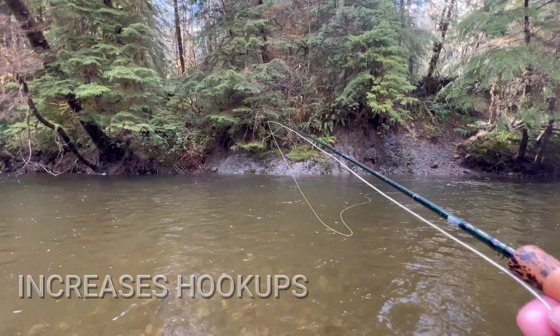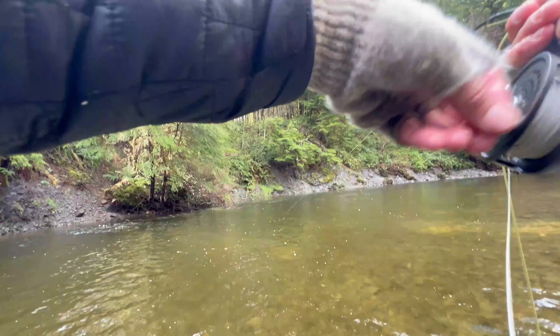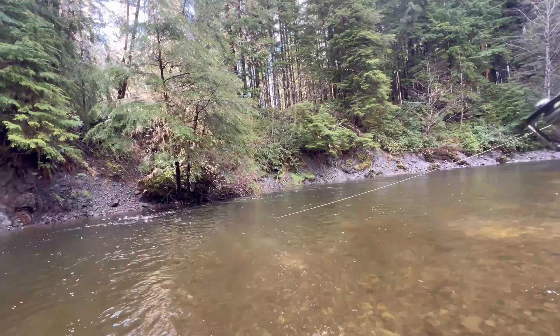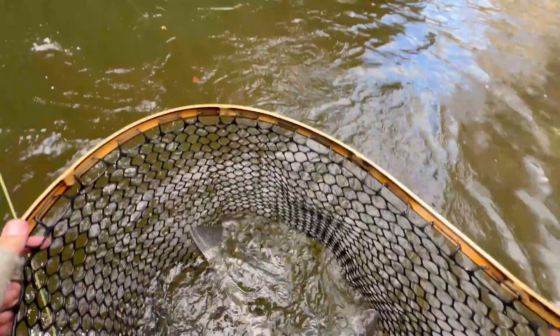There we go — there's another one. Oh, he's not happy! Don't get under that tree. I want to get him on the reel. Oh, he's trying to get into that sticks — can't let him do that. Oh yeah! Let's chill for a sec.